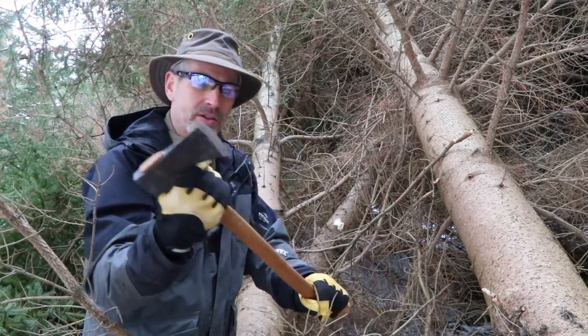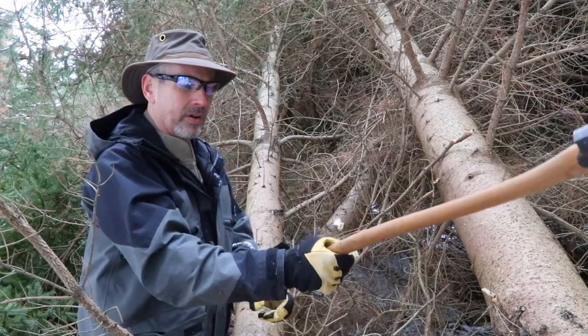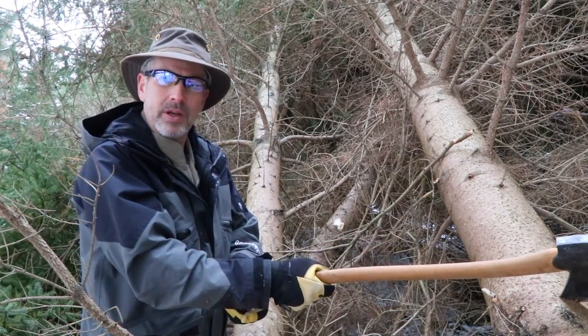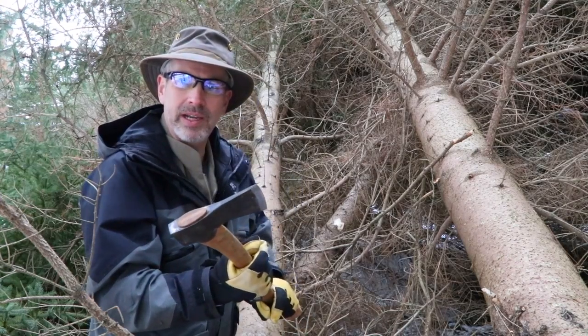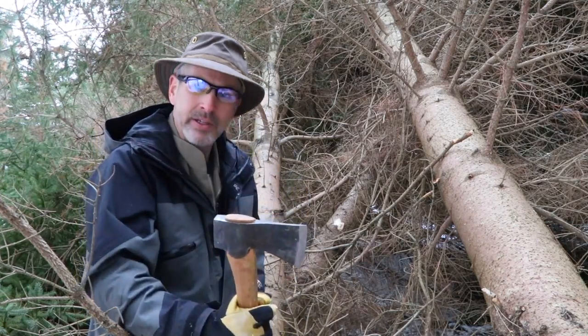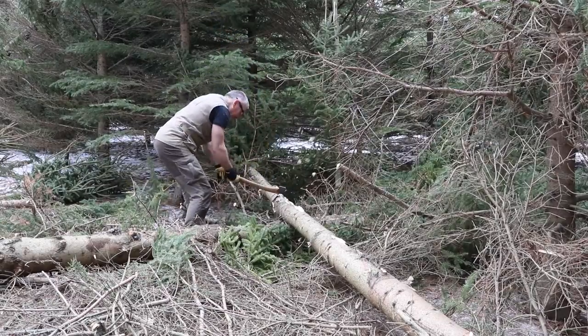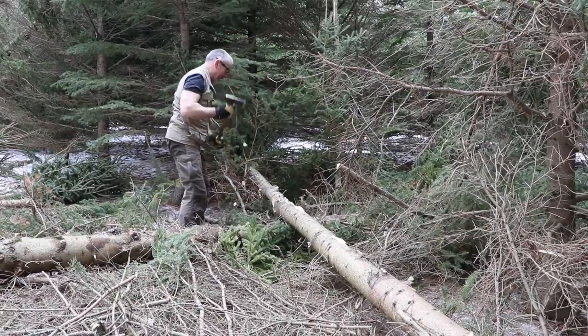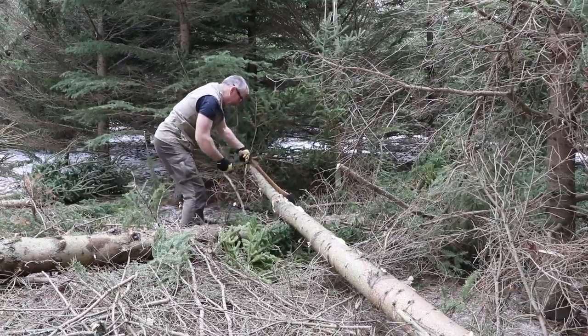The axe head does all the work — you're just letting it go. Imagine three pounds on a longer pendulum coming down on that log; the axe is doing the work for you. The lighter the axe and the shorter the handle, the more your muscles are doing the work, so you tire out more quickly. You end up putting more force into every swing, and that takes its toll on you over the course of a day.